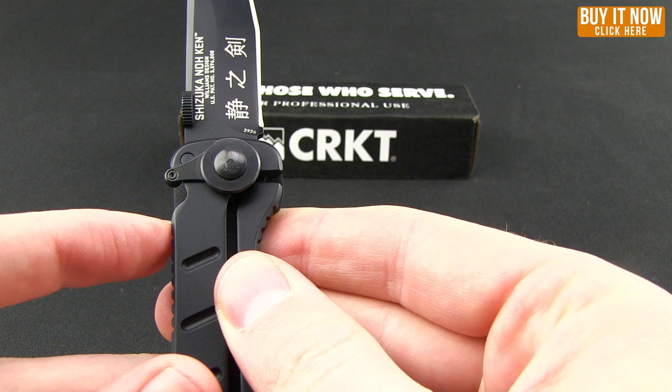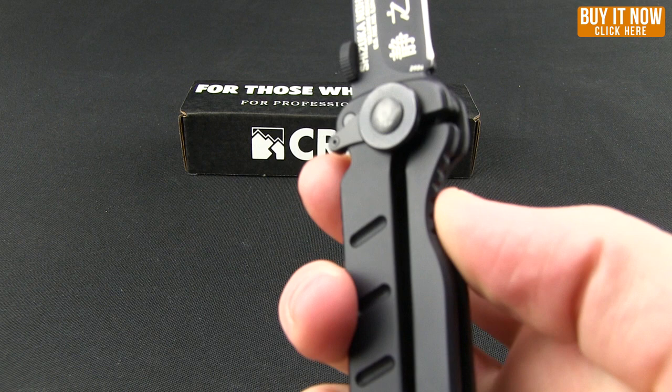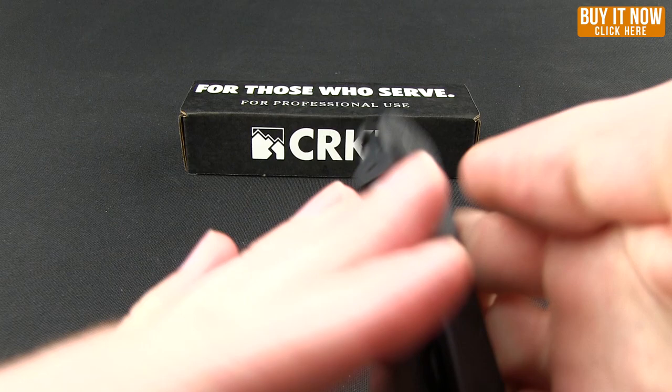What the LAWKS system does is, if you switch that forward — this is a manual, not an automatic — you can flip that forward and it will lock in the frame lock so that you cannot close it. It becomes more like a fixed blade if you're worried about accidentally closing it. Push it over if you don't want it, and then you're able to close the knife readily.